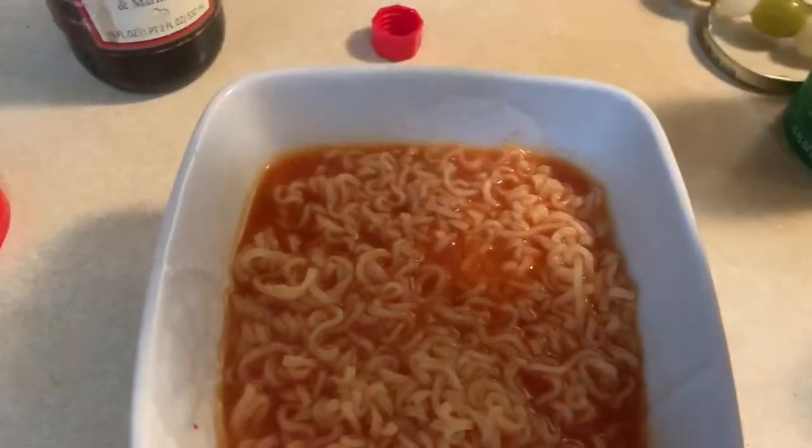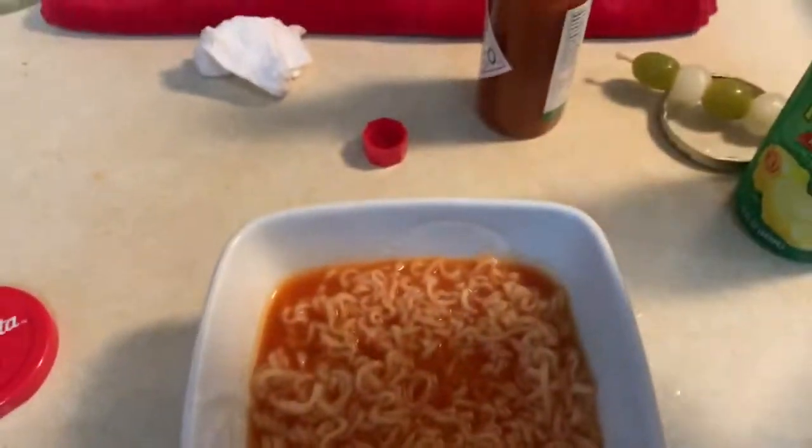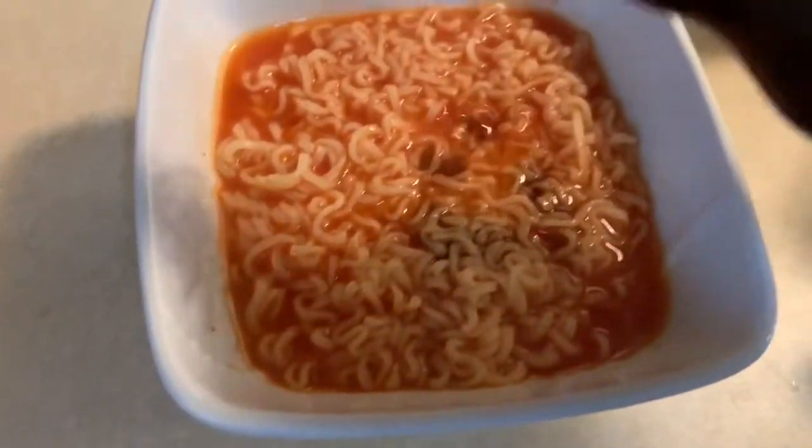I like a lot of Tabasco sauce and then Worcestershire sauce. Can't have a Bloody Mary without Worcestershire sauce. I'm learning how to say it.